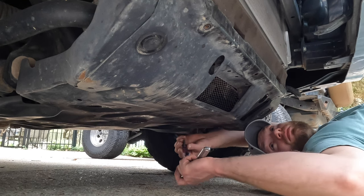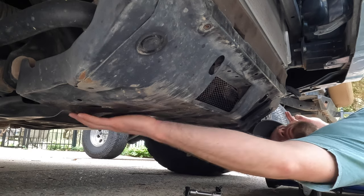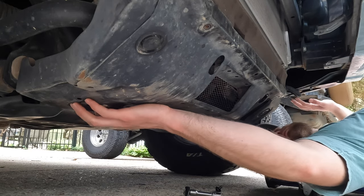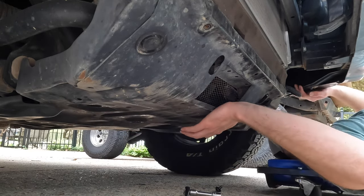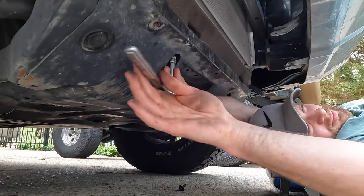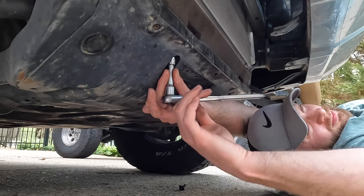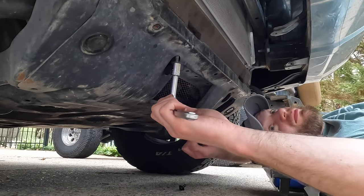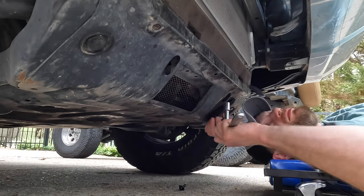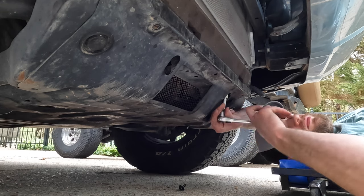Next, grab a 12 millimeter socket. There are four bolts holding in the actual skid plate that protects your oil filter. A little trick I like to do is take off one of the ones in the back all the way, then take off another one in the back partially. You'll see why in a second — the skid plate drops down just a little bit because it's sitting on hinges.